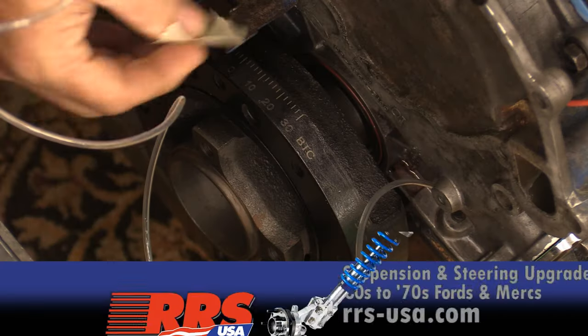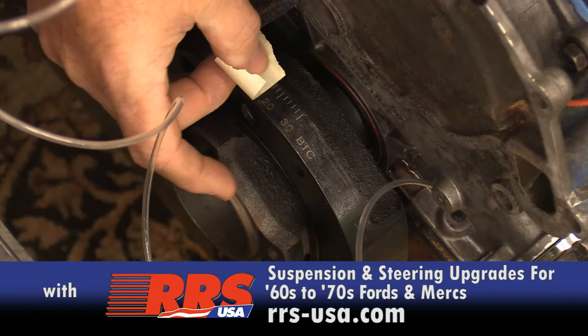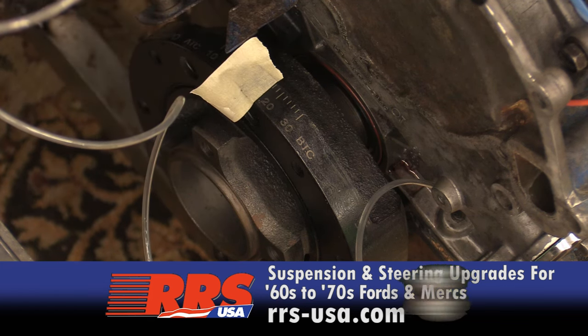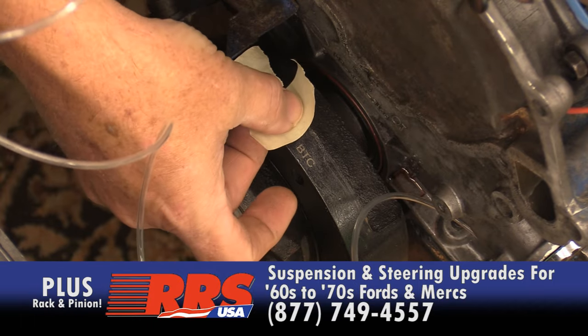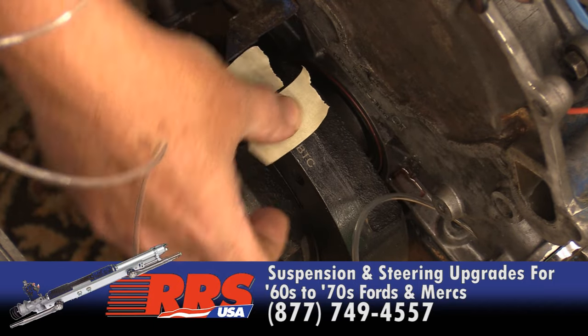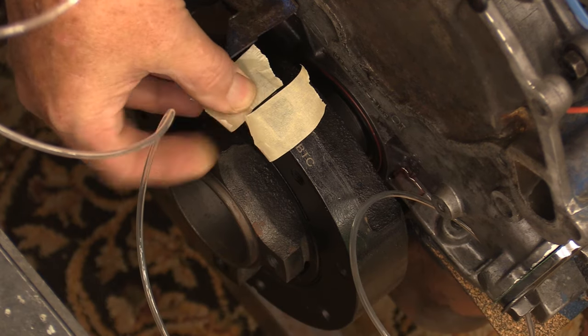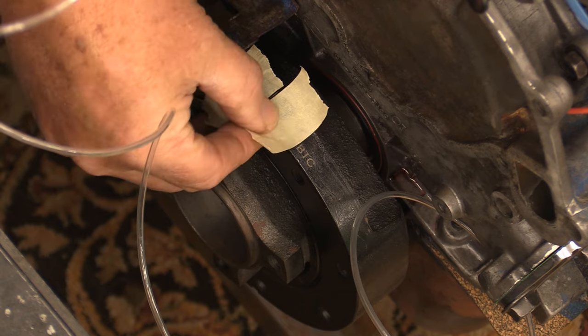On a small block 302 Ford all the way up through Windsor, probably even Cleveland, you want to check your individual engine to make sure you've got the correct timing. Your initial timing is 16 degrees. I'm going to look right down on that mark, put a couple pieces of tape down, grab some paint — just some Testors will work fine — and mark up my harmonic balancer for 16 degrees of initial timing.